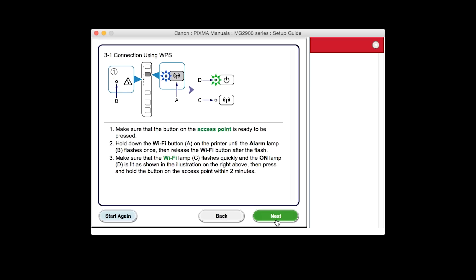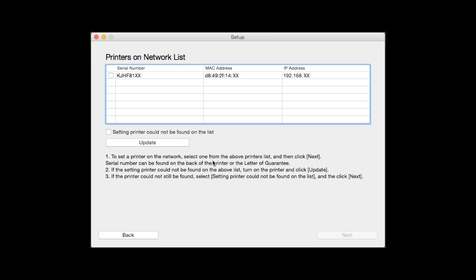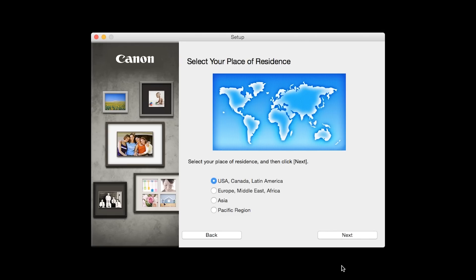Click Next through the next two screens. Select your printer, then click Next. When you see the connection completed screen, click Next. Select your place of residence and click Next.